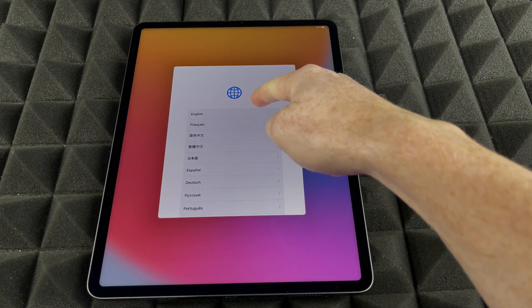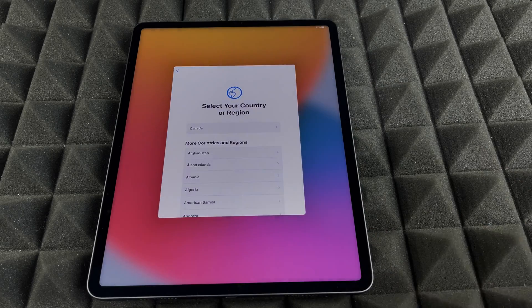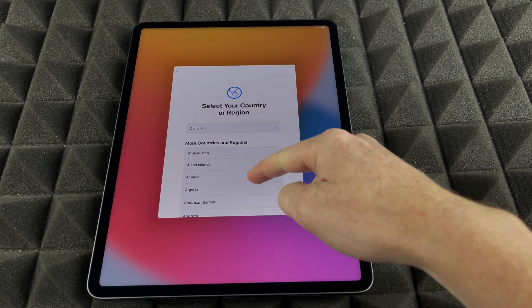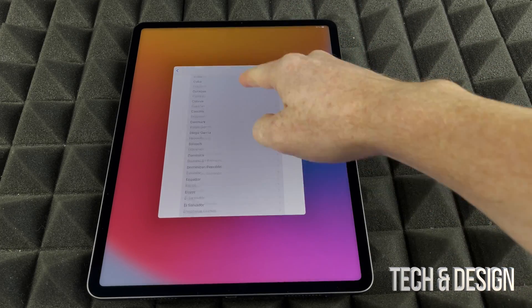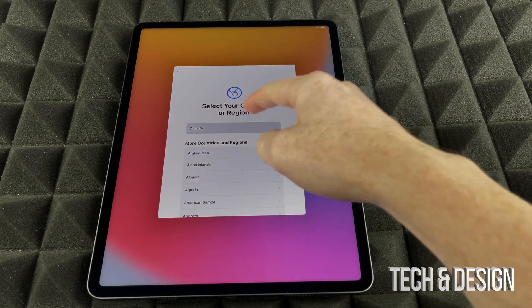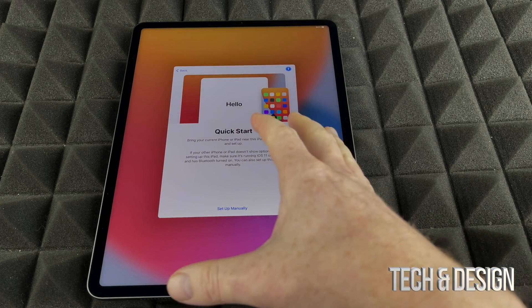Right now we're going to choose English, or whichever language you'd like. Then we can go on and choose the region. You can scroll down if you don't see your country, but most likely the first option will be the right one for you. I'm going to select Canada.